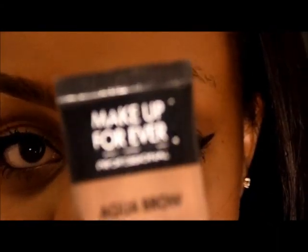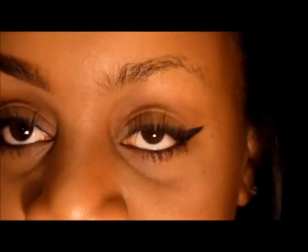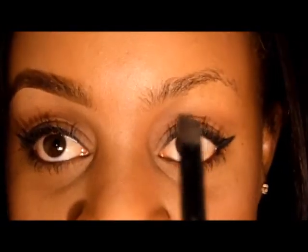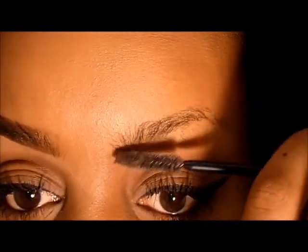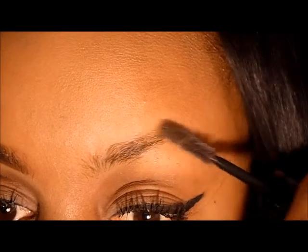I'm using Makeup Forever's Aqua Brow in shade 30, the darkest one. You'll also need a concealer brush, a small angled brush, and any concealer of your choice. Starting off with a spoolie, I'm just going to brush my eyebrow hairs into place.